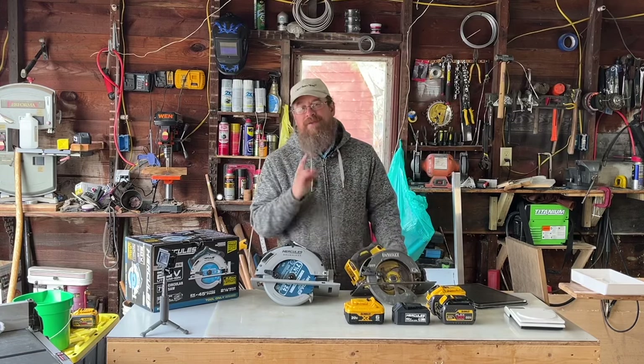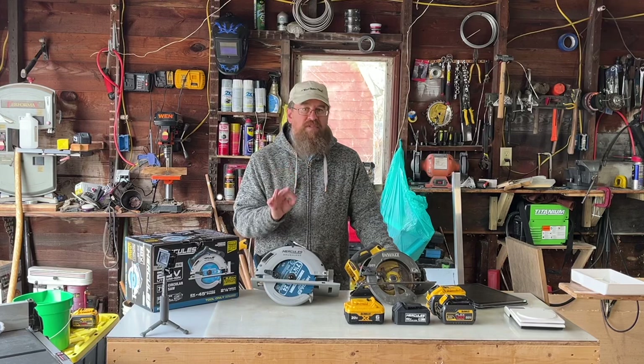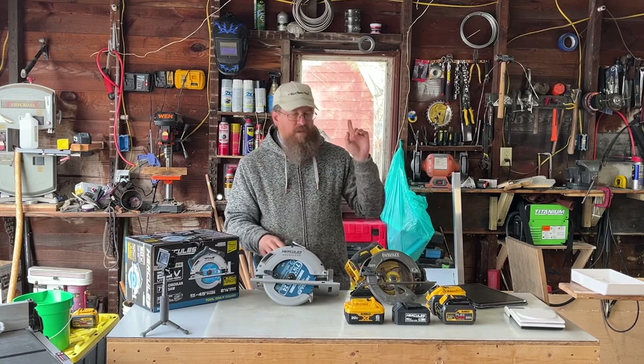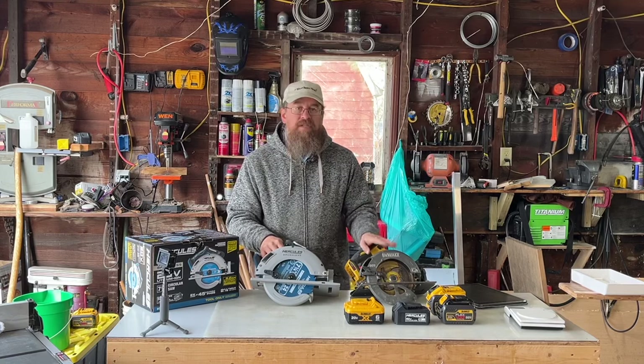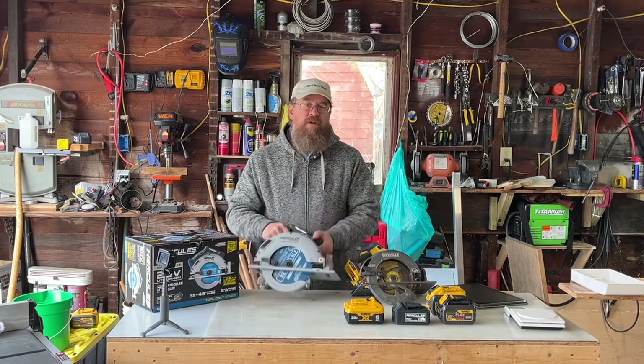The reason DeWalt gets that first point is I've had it. We're just about at 2024 and I've had it for six years, and it has worked incredibly well. So this is where it's an extremely biased review. Fantastic saw — it's been good. The Hercules is going to have to work hard to catch up because I am already so invested.